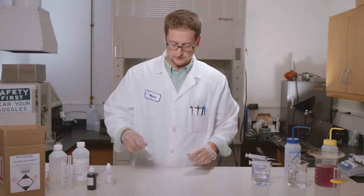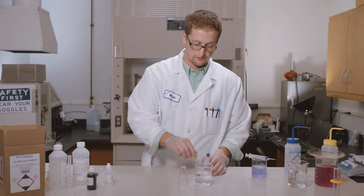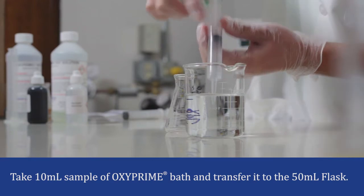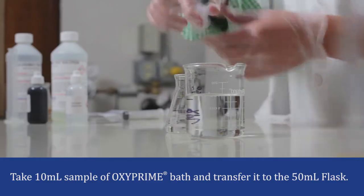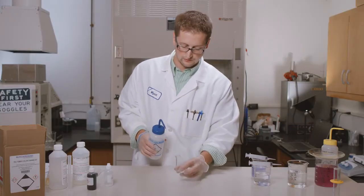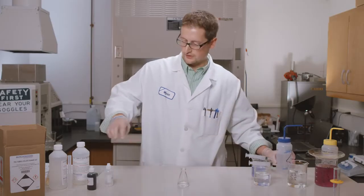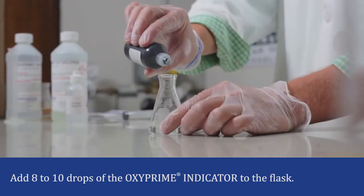Let's move on to the OxyPrime. Take a 50 mil Erlenmeyer and your OxyPrime XPL. Today we're using a 10% concentration bath. We're going to take 10 mils of that. You're going to QS to 20 mils and add 10 mils of water. You're then going to add your OxyPrime indicator, usually about 2 to 5 drops.